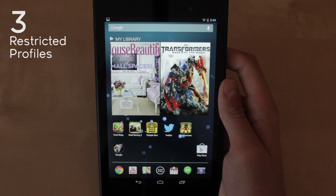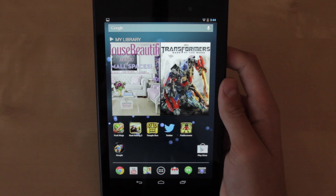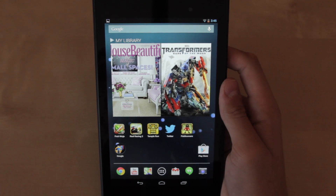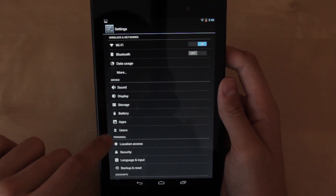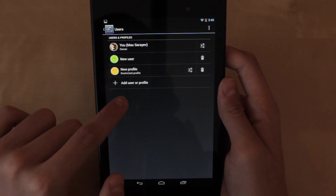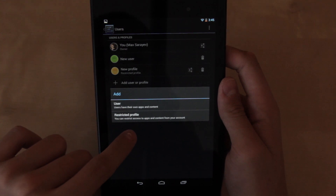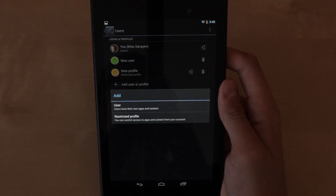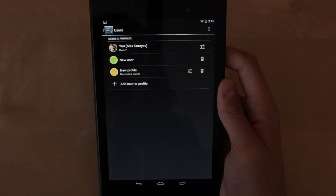Now for number three I chose restrict your profiles. This is kind of like a parental controls feature — again a new feature introduced in Android 4.3. It's an awesome feature especially if you have kids and you want to restrict them from certain content on the tablet. All you have to do is go to settings, then go into users under devices. This will allow you to only let your kids access certain apps and things on the tablet and keep them away from certain content.